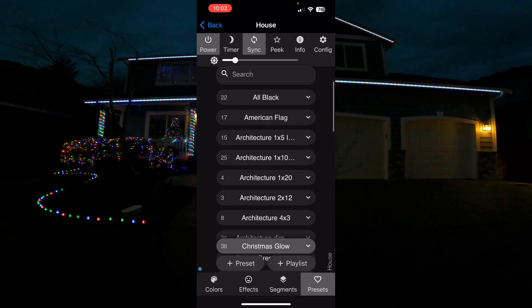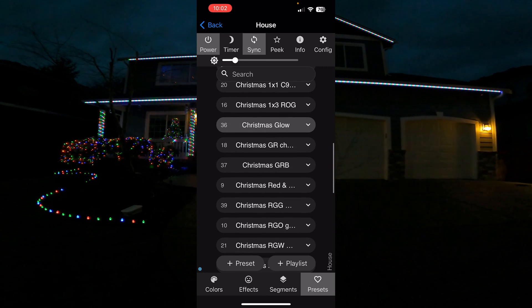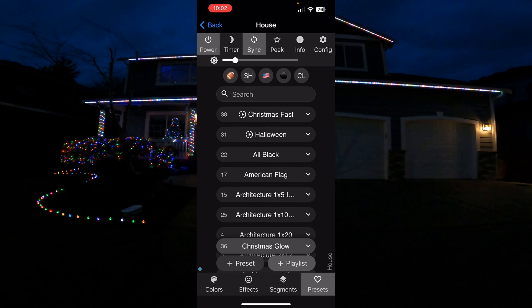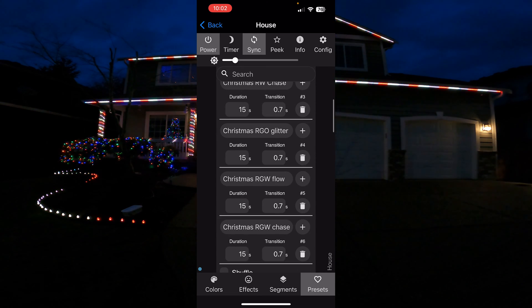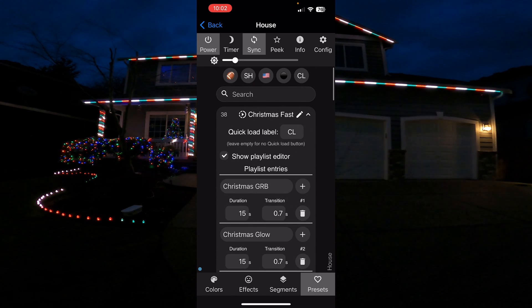Now go back into the house WLED and all you have to do is click sync. Now all the other lights are receiving the settings of whatever we have on the house lights. Go over to presets — click on Christmas Glow and all the lights will go to Christmas Glow, or any other preset. You can also use a playlist. I have one called Christmas Fast with five or six of my favorite Christmas presets set to cycle every 15 seconds — it'll run through the playlist and sync all the lights as it scrolls through.